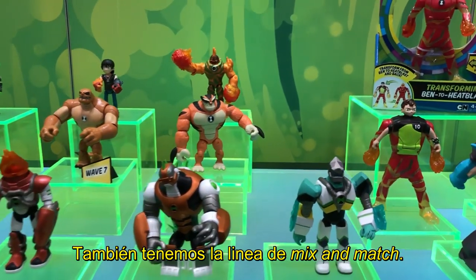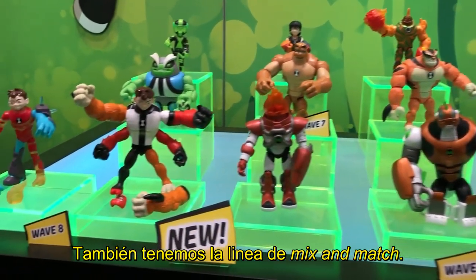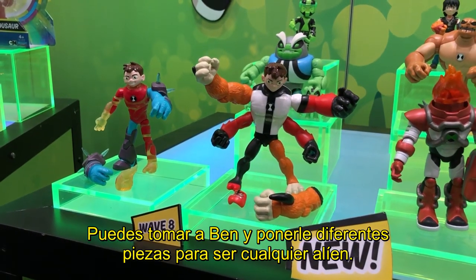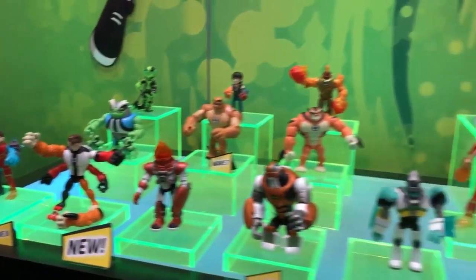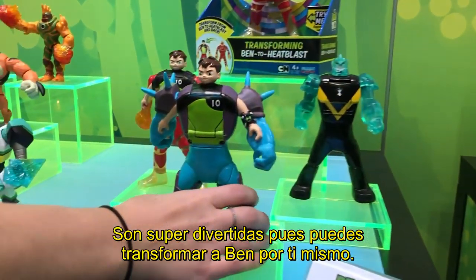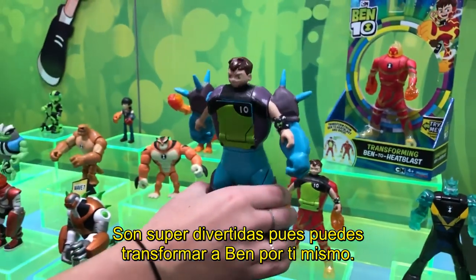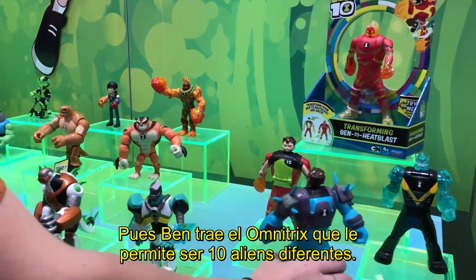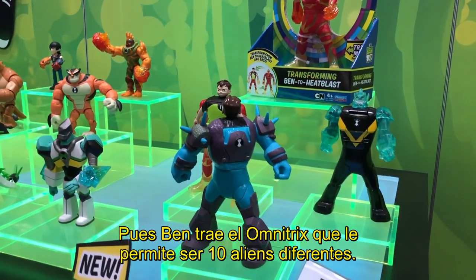We also have the mix-and-match basic action figures — essentially you can mix and match body parts so Ben can become any different alien you'd like. We have the new deluxe alien transforming figures, which are super fun. You can actually transform Ben yourself, because in the show Ben wears an Omnitrix that allows him to transform into 10 different aliens.